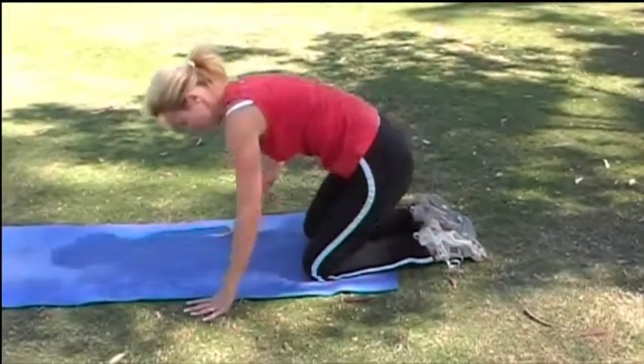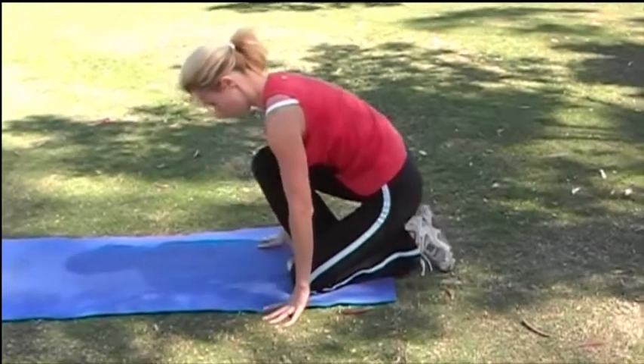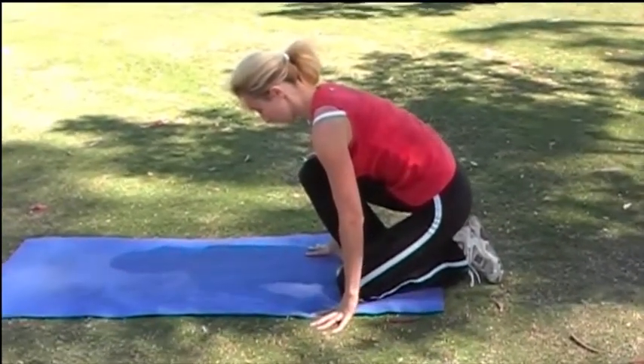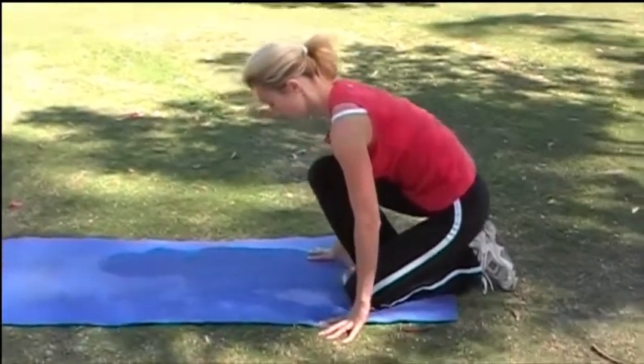And now bring it back to centre. Get your foot and bring it so it's next to your knee, keeping your heel on the ground and lean over the front to feel a stretch up the back of your calf muscle.